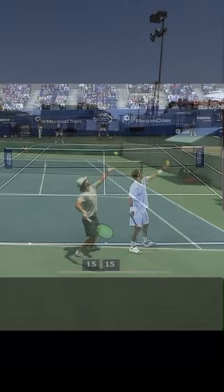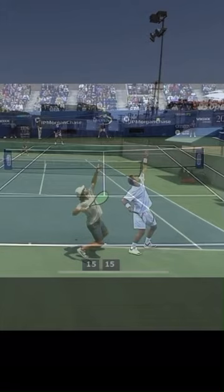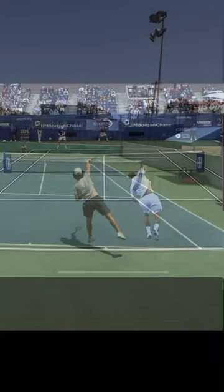I've synchronized these two clips to converge on the contact point, and you can see how Sampras's racket lags behind mine until the very last moment. The reason this is significant is that his racket is accelerating faster in the same amount of time as mine, which is going to give him a lot more racket head speed.